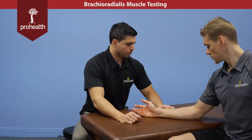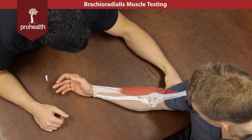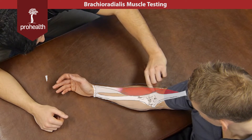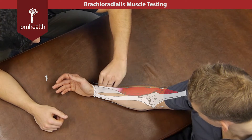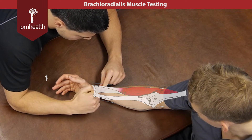Now we're going to look at brachioradialis of the forearm. Its origination point is off the supralateral condylar ridge of the humerus, and it's going to run all the way down and insert into the styloid of the radius right down here, so it doesn't cross the wrist joint but it gets right to it.